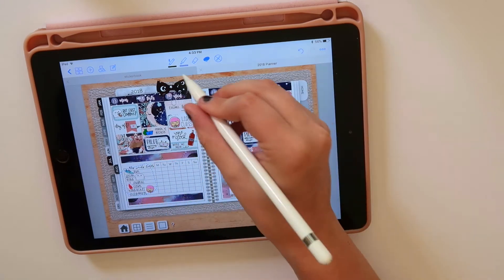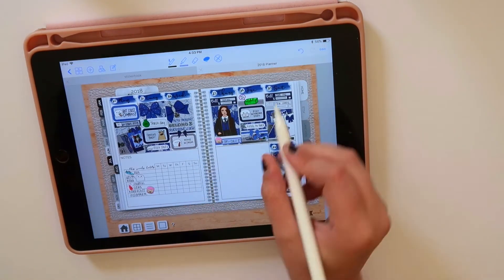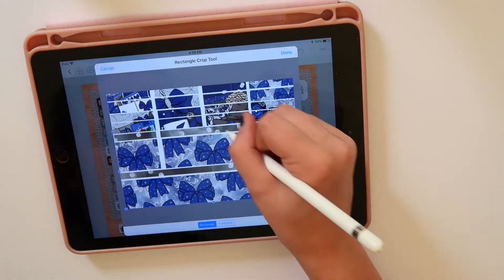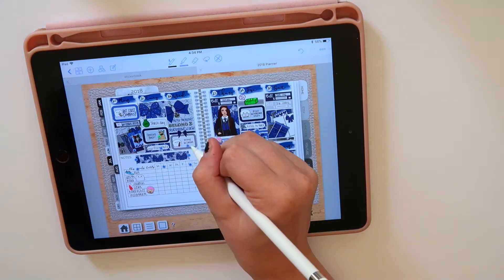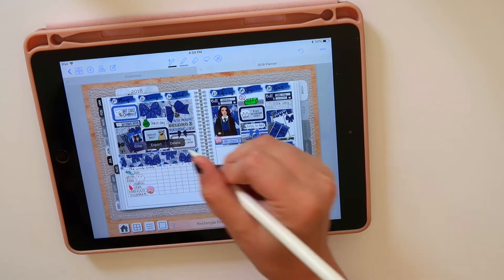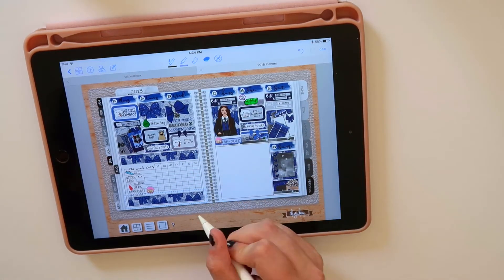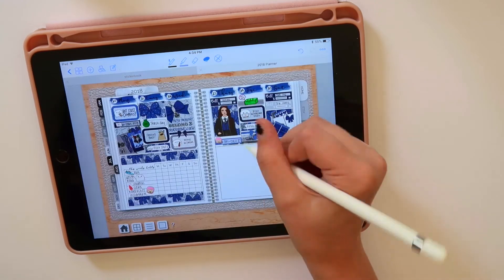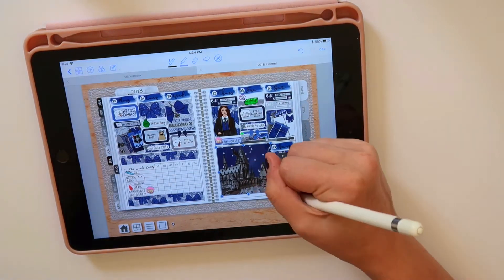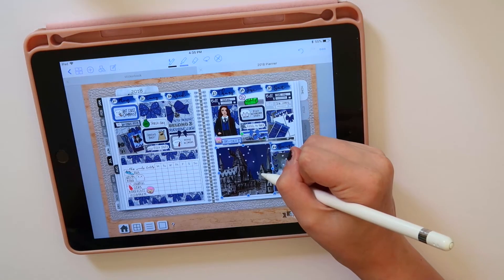What I'm doing now is just copying my habit tracker from my previous week. I grab it, paste it, and the entire habit tracker with all the text is right there ready to go. I grab some washi and you can see where I'm stretching it out and then cropping it down. This is the best way for me to make washi fit, because these printable kits aren't really made for digital — they work perfectly but aren't exactly the right size, which is why everything just has to be reshaped a little bit.